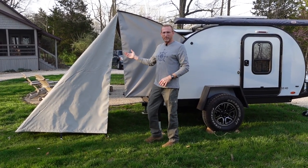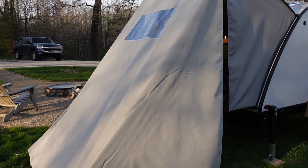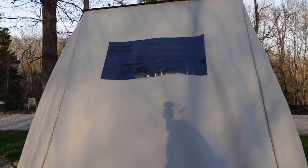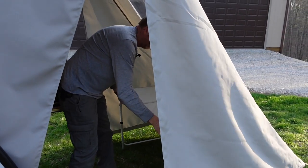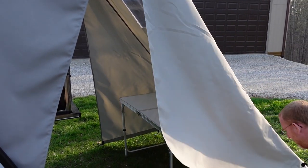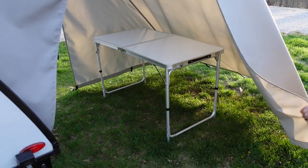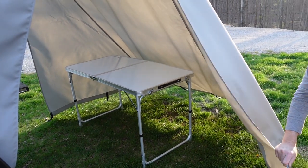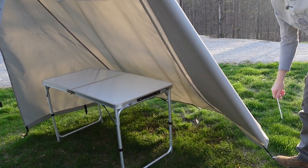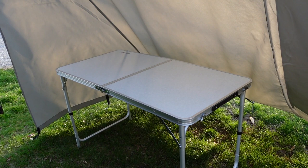We've got a nice window back here letting light in. The setup is very customizable — you can pull the wall back to allow a bigger entry area or get out of the way for better access. You can see there's room for a table inside, a nice window letting light in during the daytime, and we can turn our lights on inside. We've got plenty of room to cook and we're protected from the elements.